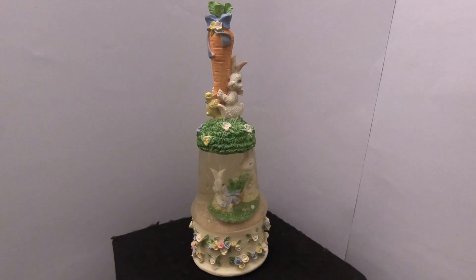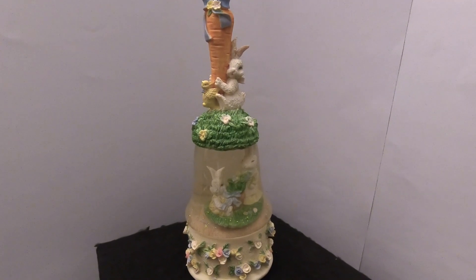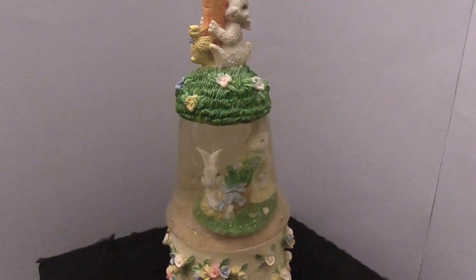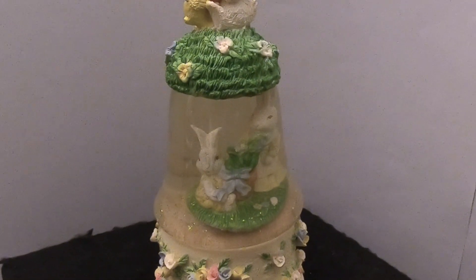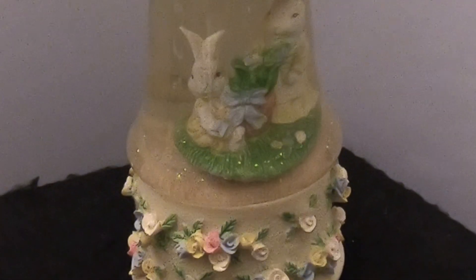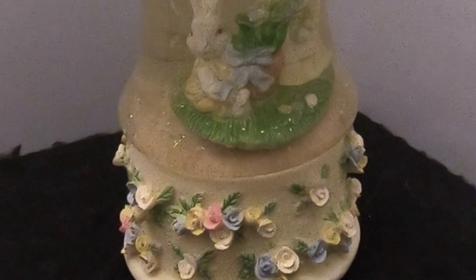Hey everyone, thanks for joining us today at Snow Globe Rescue. I'm Tony and I'm Allie. If you're new to this channel, we show you how to fix your snow globes. If you like this content, please consider subscribing, liking, and sharing, and at the end of the video there will be links to some of our other videos you might be interested in.